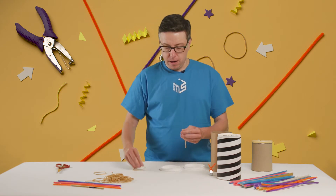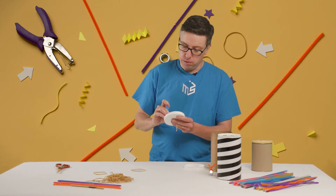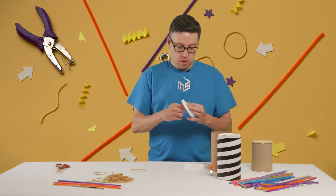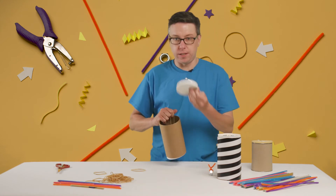You're going to take a rubber band and cut it in half and put one end of the rubber band through each of the holes so that the end is like this. You're going to stretch this through the can and then put it through the holes on the other side.